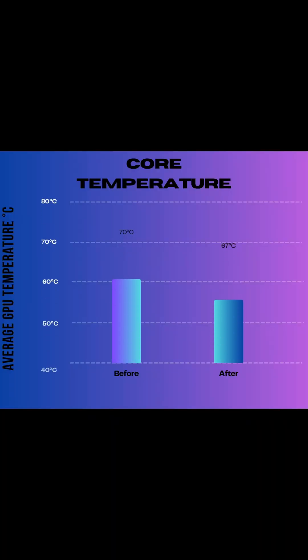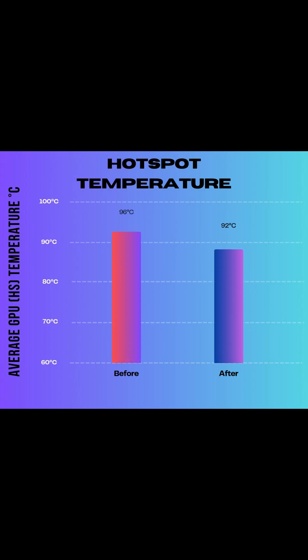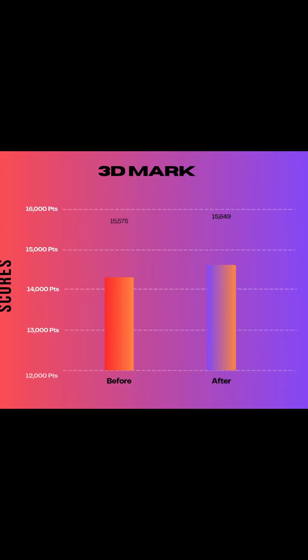Thermal putty on the power delivery alone made a measurable difference, but here's where things got weird. Memory temps and core temps were barely any different, but the clock speeds and average boost clock were anywhere from 100 to 120-ish MHz higher than my initial repaste. That means we're getting better thermal transfer on the power delivery by lowering the temps enough for the core to pull a little bit more juice, letting it boost higher and more consistently.